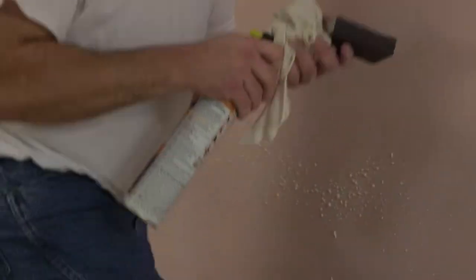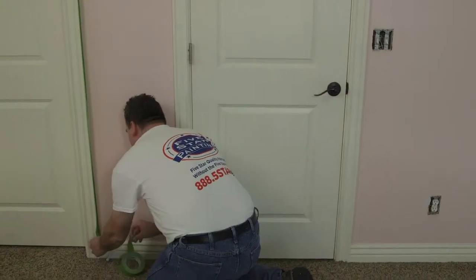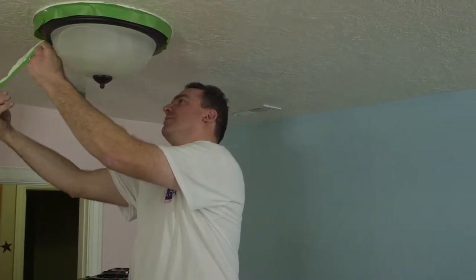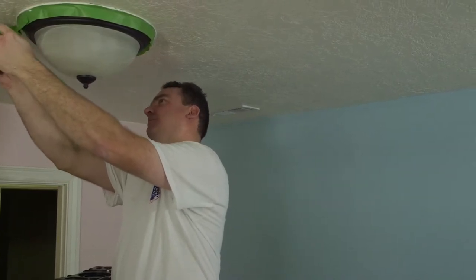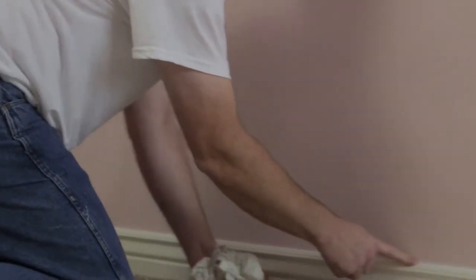Next, we want to tape the trim, windows, and door frames. Be sure to use painter's tape, which can be applied up to a week ahead of time. Make sure that you remove the tape slowly and immediately afterward so as not to remove any of the new paint and make more work for yourself down the road. Caulking the edges will create a smooth transition between different textures and leave your walls and ceilings with a nice clean finish.